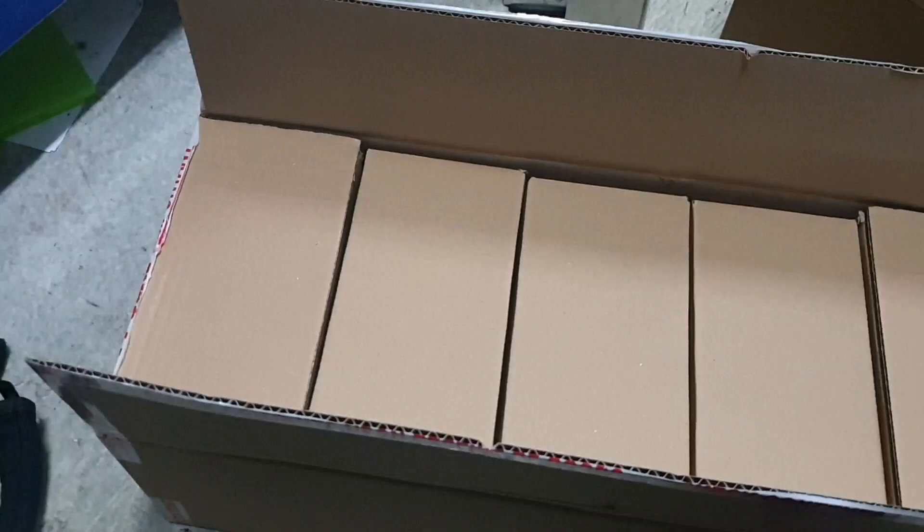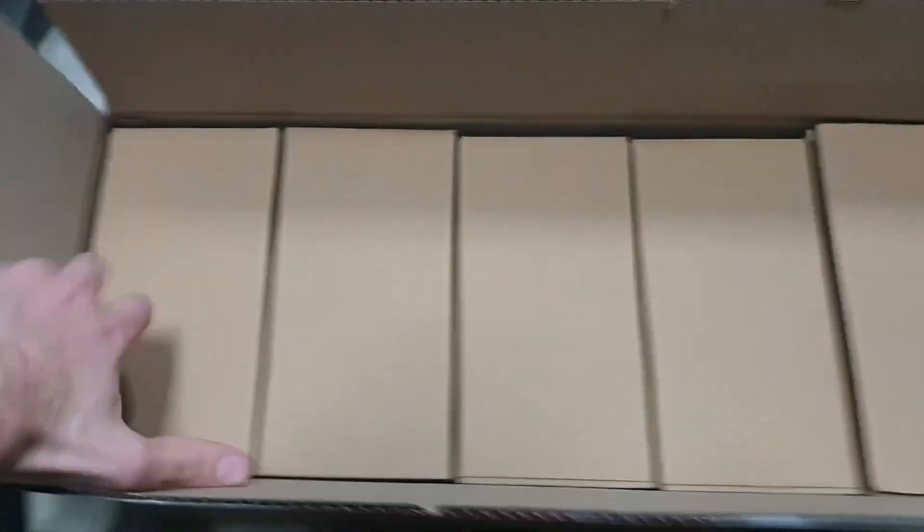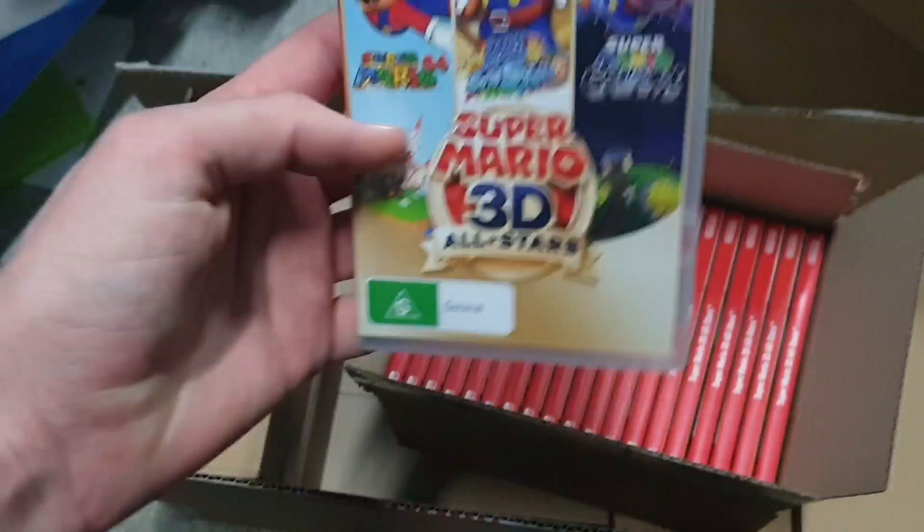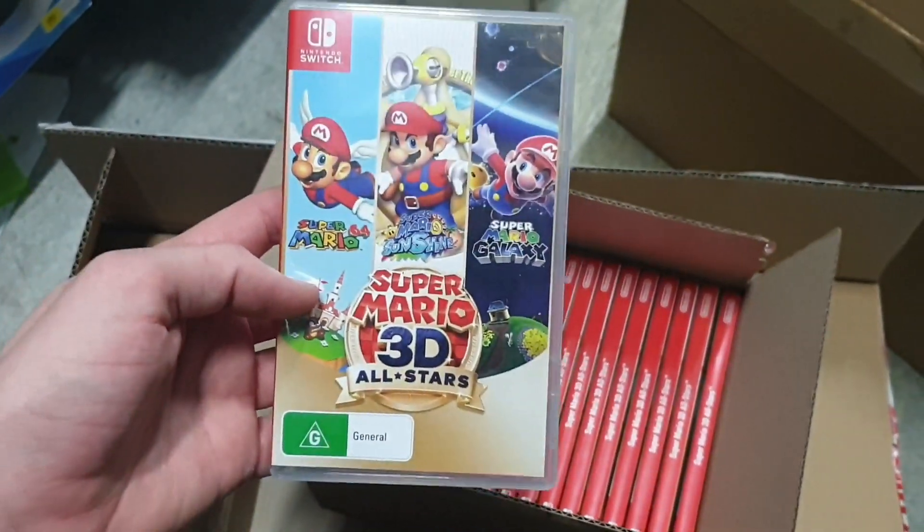Let me just cut that one moment. Now continuing on — here we have it. How many are in there? Let's see, there are 20 pieces in there. Let me cut it open. Okay, it is now cut open. Let's have a look at it. It is gorgeous. Great to have it in my hands.